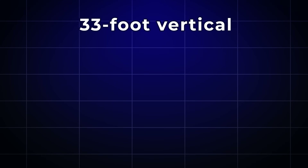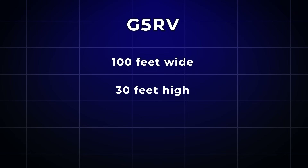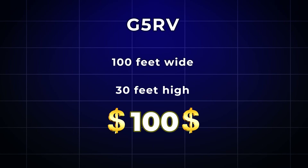The 33 foot vertical is another basic staple of ham radio antennas — it covers 40 meters and higher in the basic configuration, and good commercial options start around $250 and go up from there. Finally, Mr. Varney's G5RV will fit in a space around 100 feet wide and 30 feet high. This compromised dipole is versatile — you can build it from plans online or buy a package kit starting at just over $100.